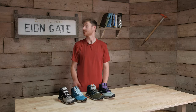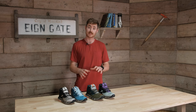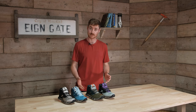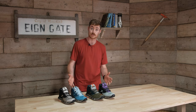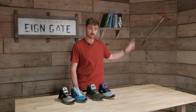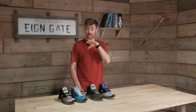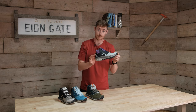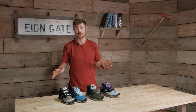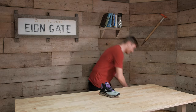Hi everyone, it's Ben from Trekit and we're back here in the Iron Gate Bothy again today. In today's video we're going to give you a bit of an inside look into the Salomon Predict Hike Mid Gore-Tex. We've got both the men's and ladies versions in a variety of colours — these are all the colours that we stock. There'll be a link up on the screen. For the course of this video we'll be concentrating on the men's purple pair.